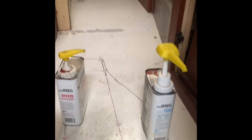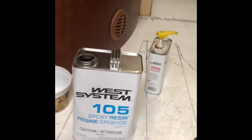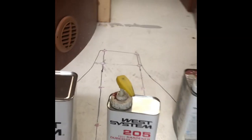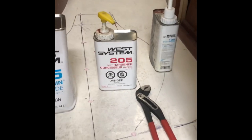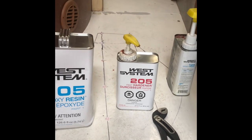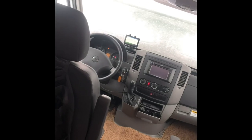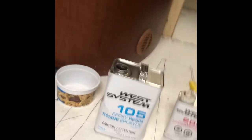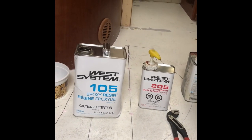What I'm using for the floor is the West System epoxy — the 105 epoxy resin and the 205 fast hardener. It gives me about a half hour of work time. We're in Alberta and it's snowing out, so being mobile I don't always get a shop to work in. I've got the heat on in the motorhome but I'm keeping it fairly cool so as not to increase the setting time of the epoxy.